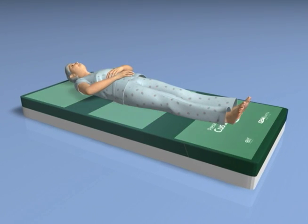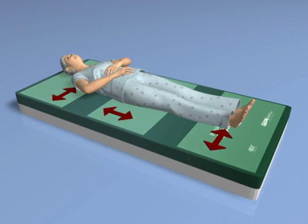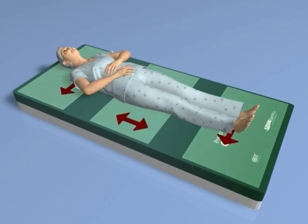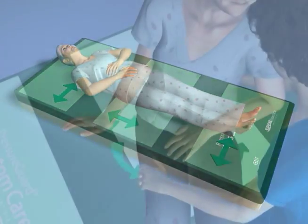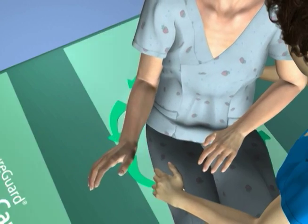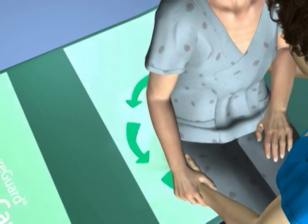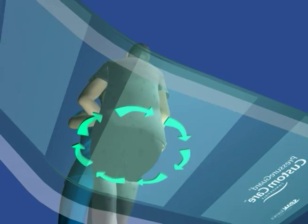Micro shear — the nearly imperceptible but damaging mechanical forces caused by the subtle continuous shifting of position of an otherwise at-rest user — is also minimized by the shear transfer zone's design. Even rotational shear caused when the user is pivoted from the lying to sitting position, or vice versa, is minimized by shear transfer zone technology.